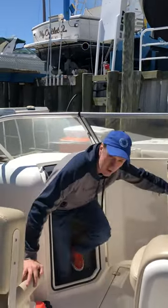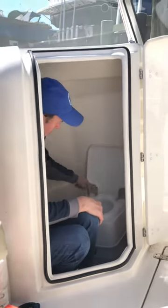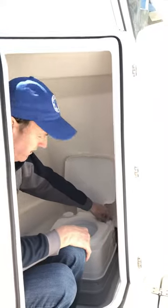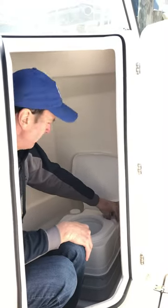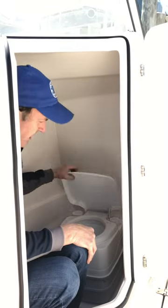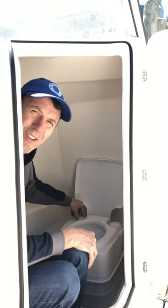To use this port-a-potty, obviously the lid would come up. There are two items back here. The one on the right is where we fill it with fresh water — fresh water goes in here, waste goes down here. This will be filled with fresh water whenever you come to use the port-a-potty. On this side, for this Thetford model, this is where the water goes into the bowl.